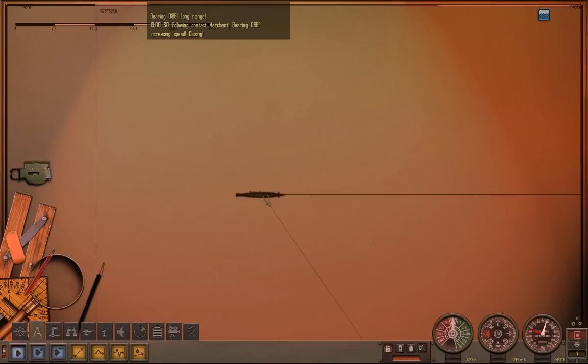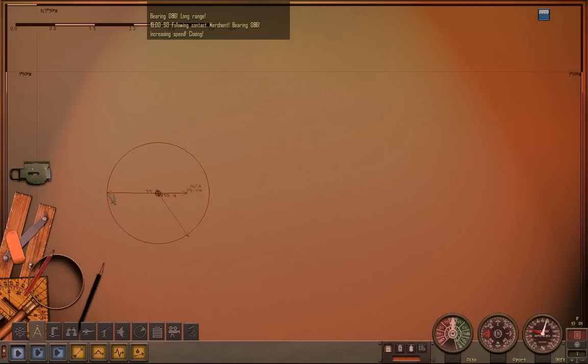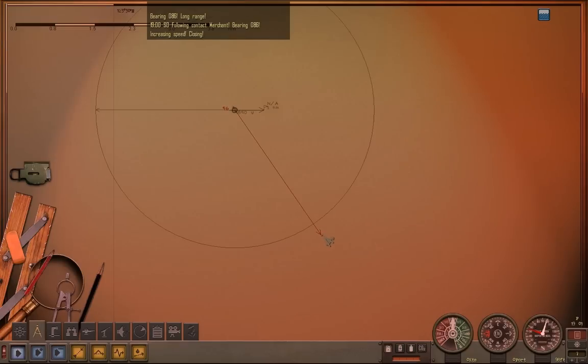I'm going to plug in a couple of things just to make my work a little easier. The compass is being used to help me find range once it shows up. The protractor is being used to help me find bearing — and that's already up. As we just discovered, he's at 86 degrees, so he is somewhere along this line.